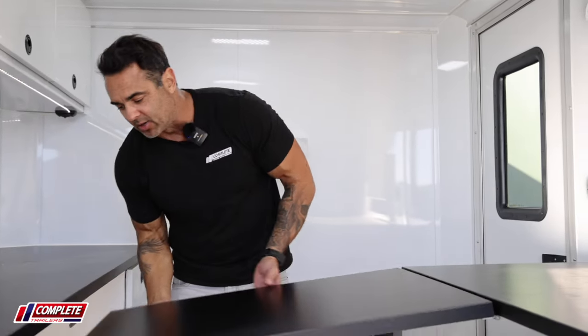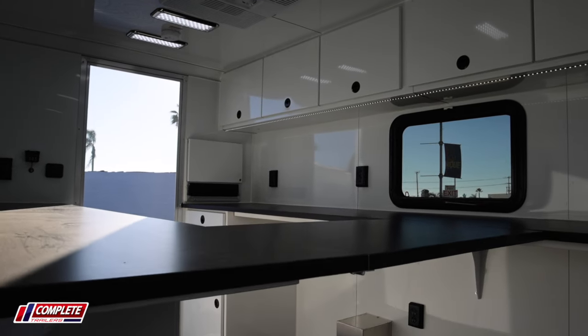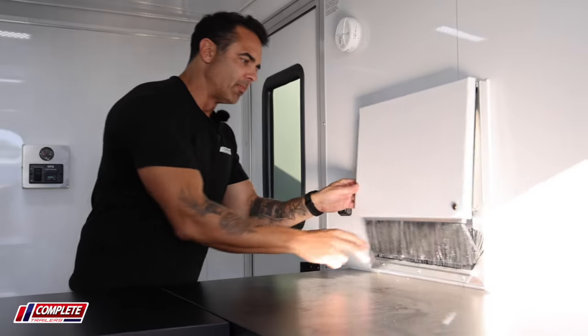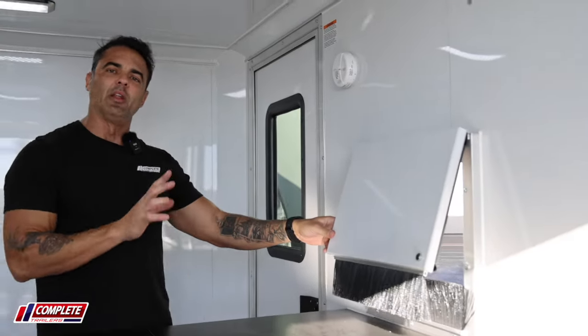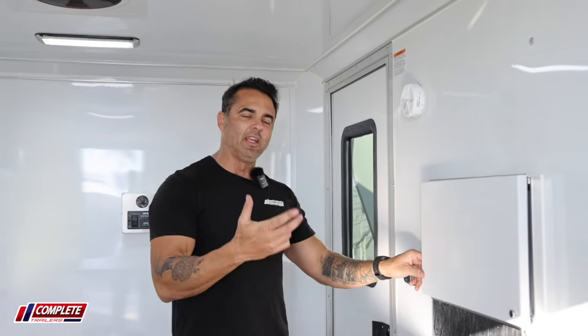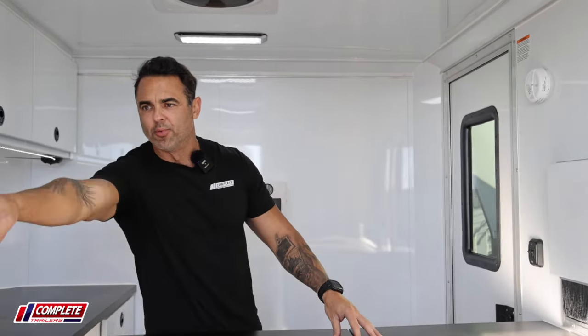When you're at the site and you're splicing cable, you can flip up this countertop and have a really nice work site here with your bristled compartment doors. You can open this up — there's a door on the outside too, so you can close that depending on what the weather is like. You can keep the heat or the cool inside, and bring your cabling in and out through the rear there.